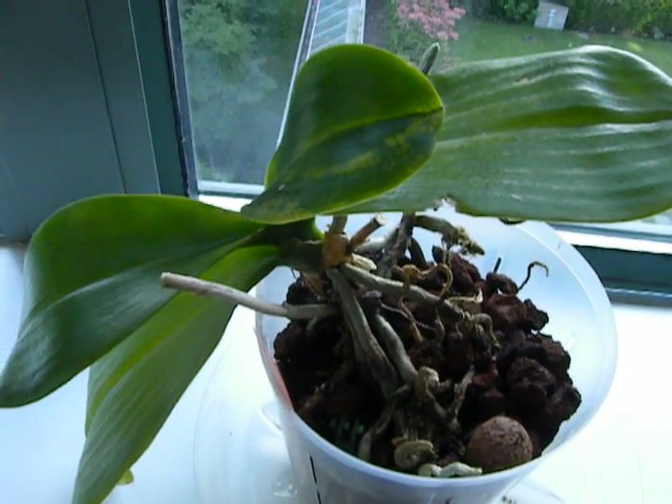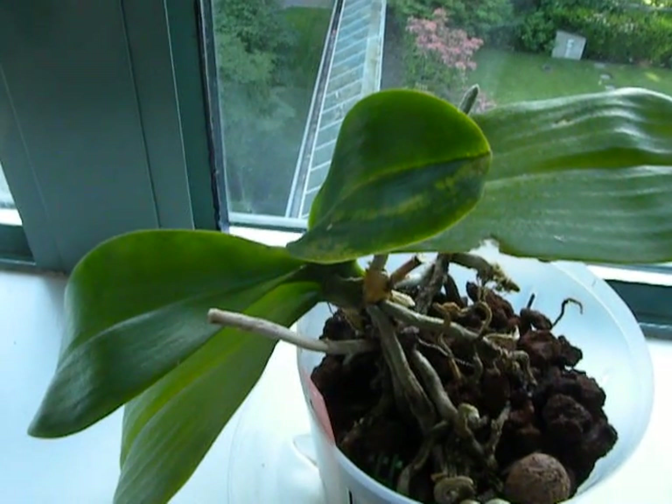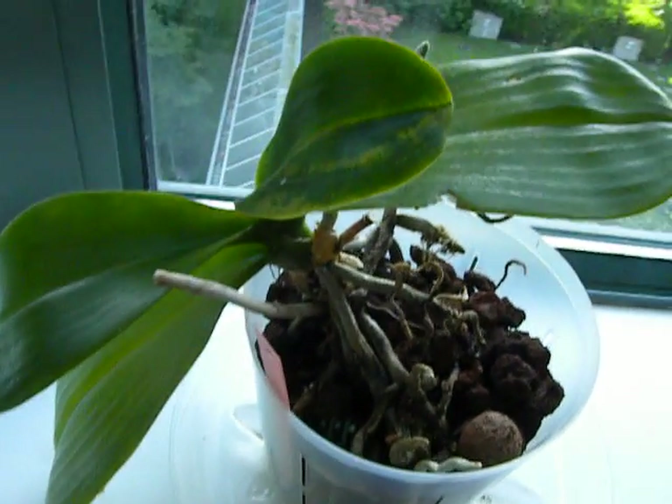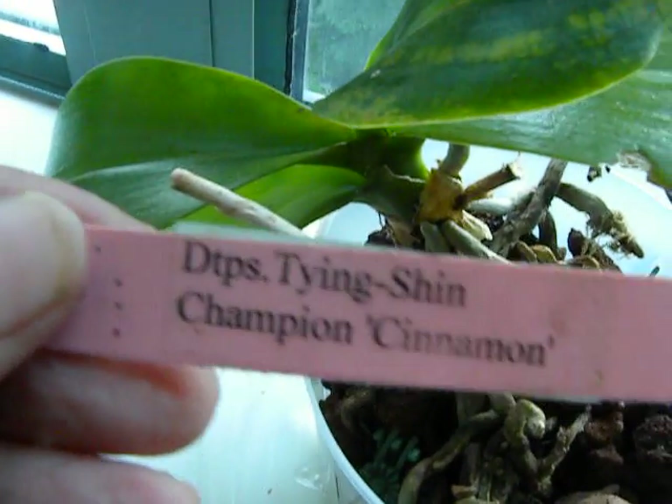Good morning YouTube, I'm Suniti and today is 1st of June 2014 and I'm looking at my orchid — a DTPS that I was so proud of.